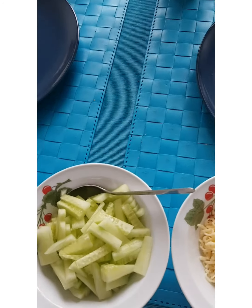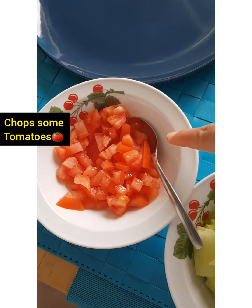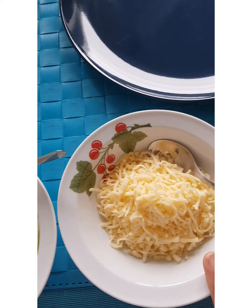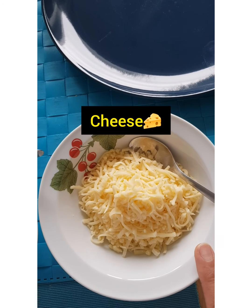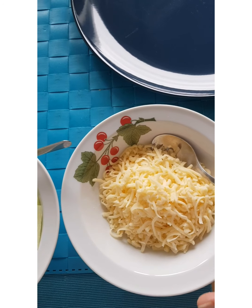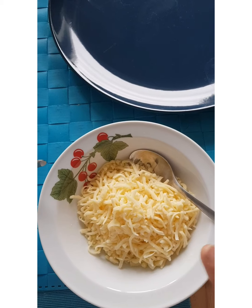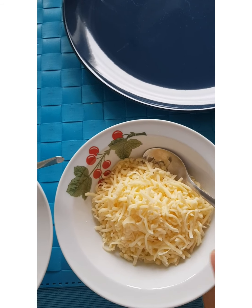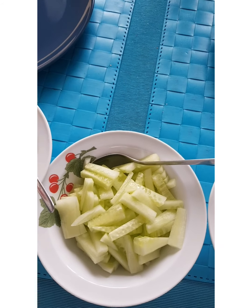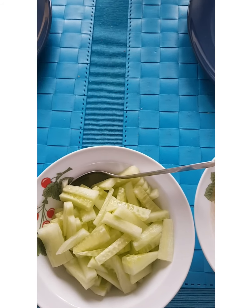And then next you have to have some tomatoes, cucumber. This is the grated cheese — it's optional, guys. You can have this kind of cheese or there are more kinds of cheese, it's up to you. And then you can add some salad if you want, like lettuce. So it's up to you.